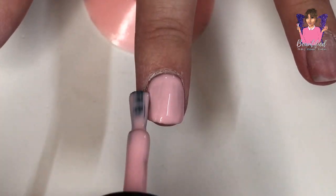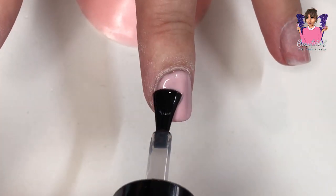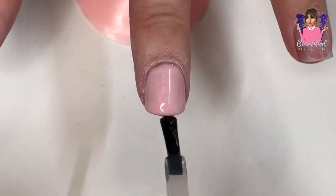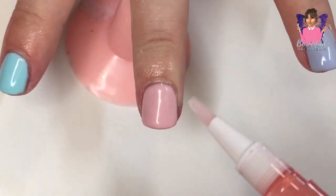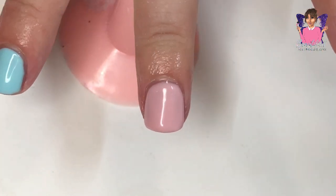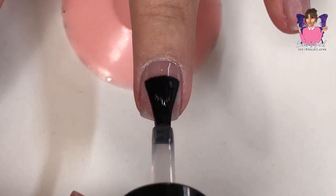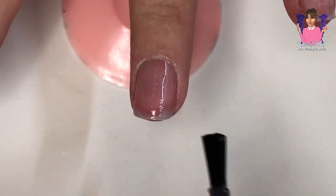Once I'd applied two coats of the builder gel and cured each coat for 60 seconds, I buffed the nail and then went in with my non-wipe UV gel top coat, curing that for 60 seconds. I've also applied cuticle oil to each nail.